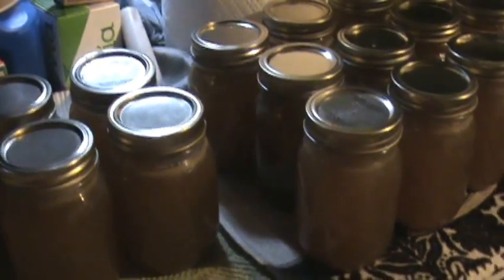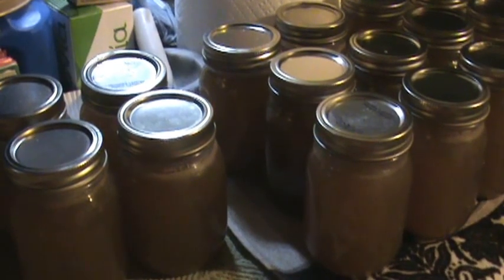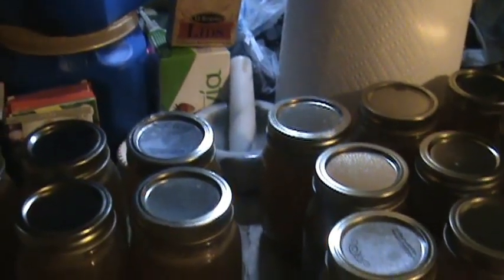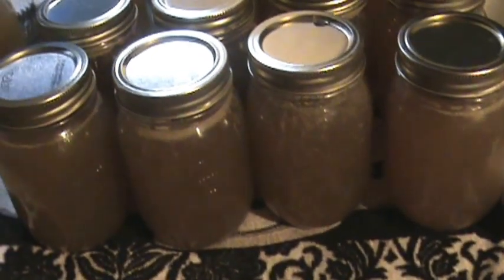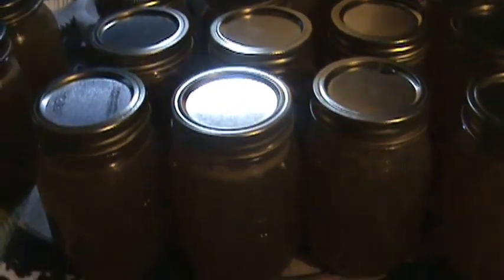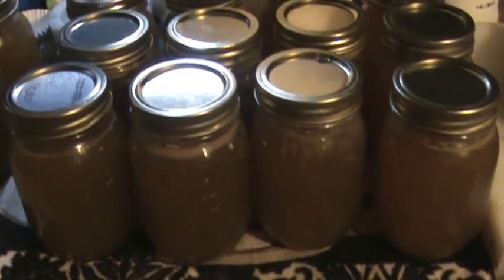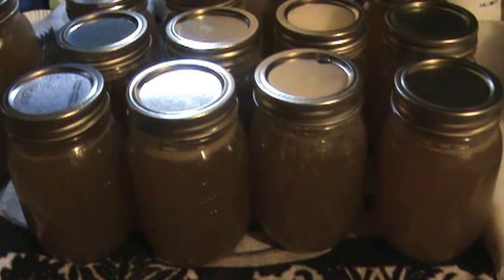I won't have as much washing and scrubbing to do on my jars because I don't have as much waste. This stuff is so precious — you work so hard on it, so why have most of it end up in the bottom of your pressure cooker? In the future I'm going to do this when I have all day to let it come up to temperature slowly, so I can avoid waste. Don't have to be at church the next morning or anything like that — that seems to have worked out best. Let me know if I'm mistaken about why this batch had so little waste compared to the first, and what your thoughts are.